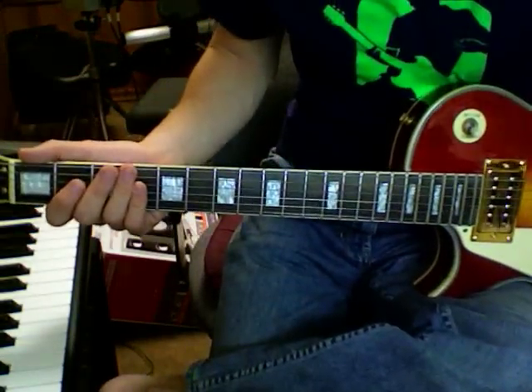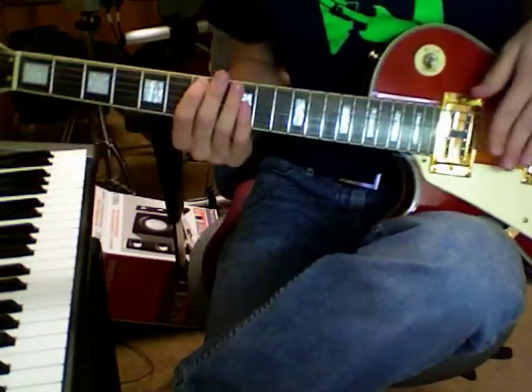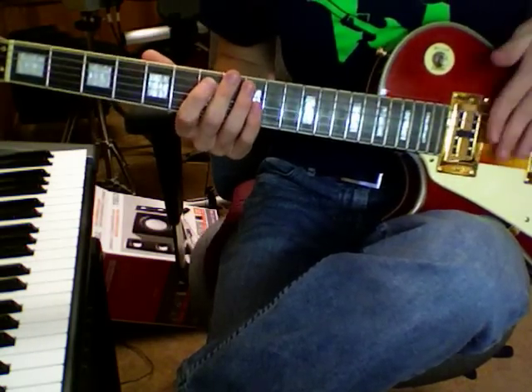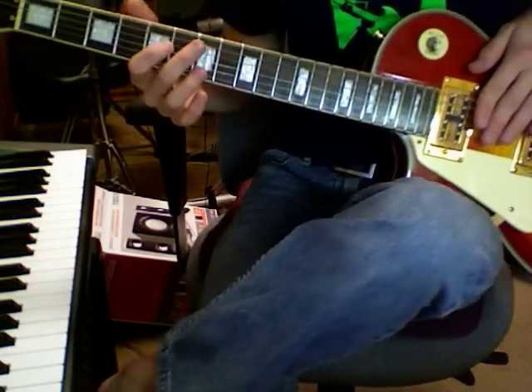But this is something I thought was pretty neat. The sustain on this guitar is sweet, but for how cheap it is — anyway, I can do something like this.